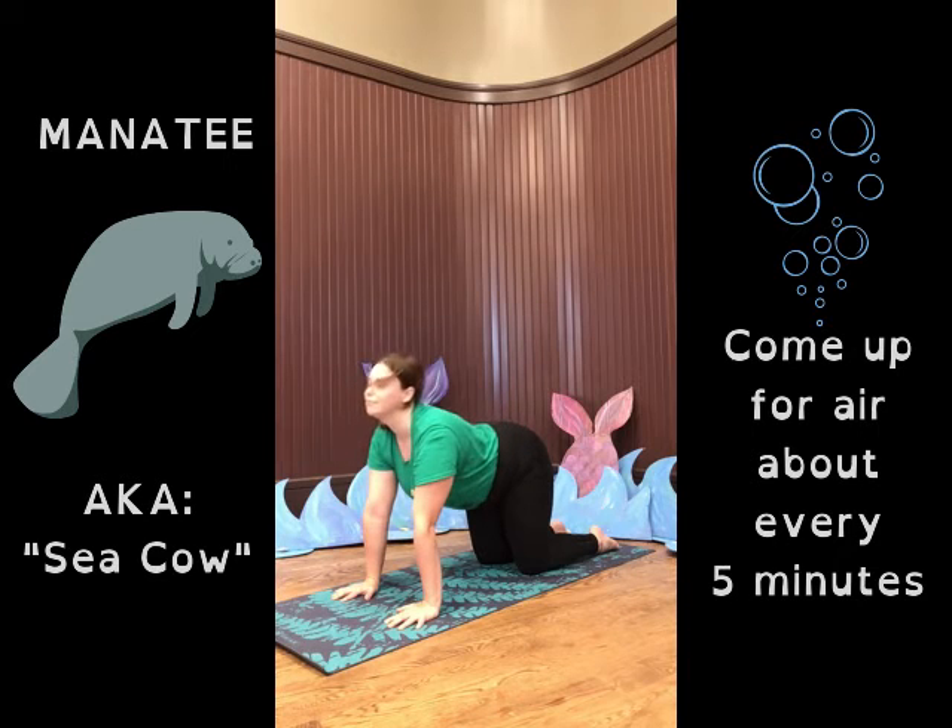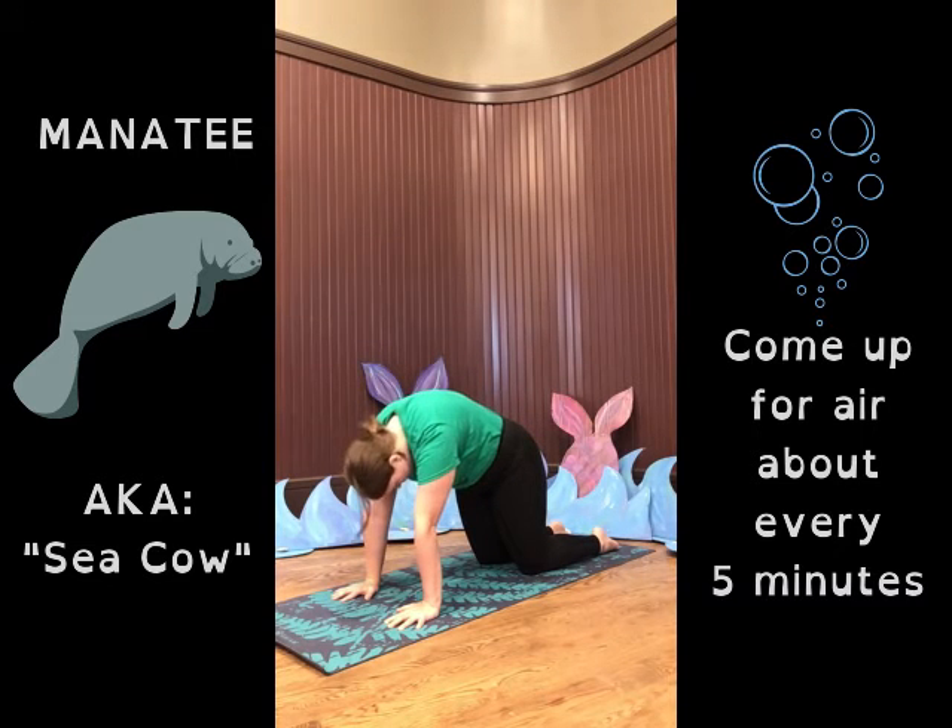One more time. Manatees come up for a breath of air and then they dive back down.